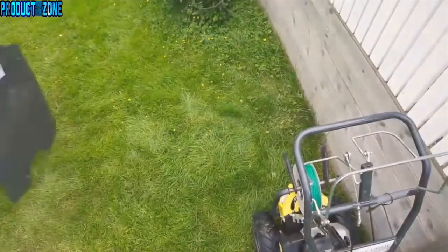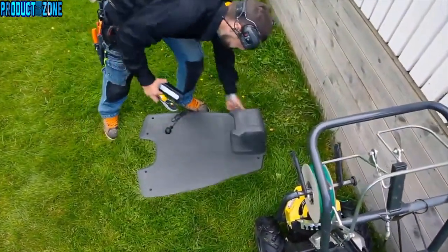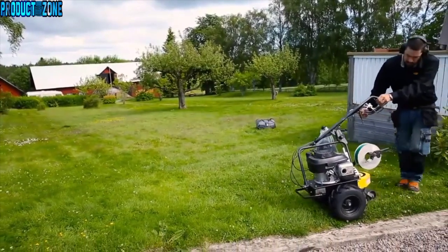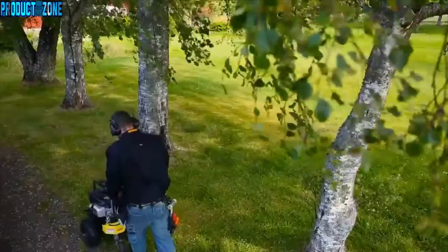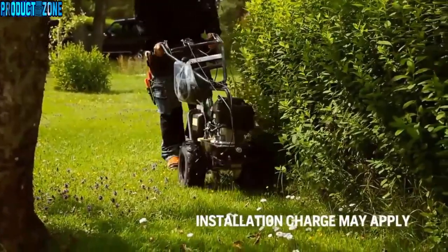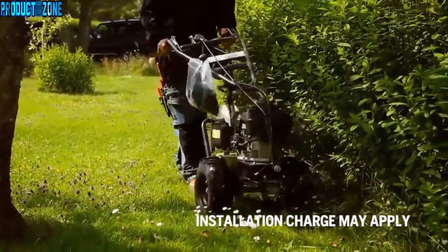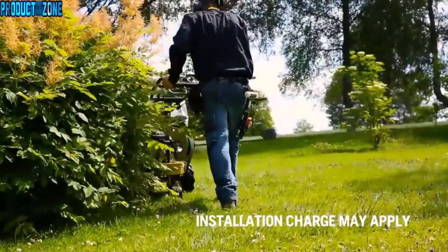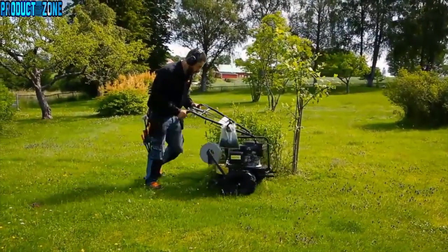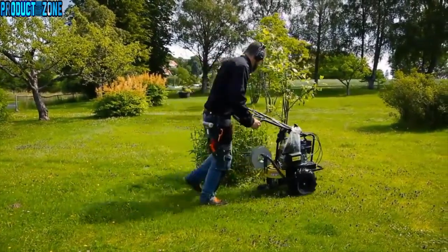A robotic mower requires time for installation. However, this is a one-time effort that will give you a more or less maintenance-free lawn for many years. You can do the installation yourself, but the most convenient way is to let your dealer do the job. They use a cost-effective tool that places the wire a few inches underground and have experience in all kinds of challenges from other gardens.